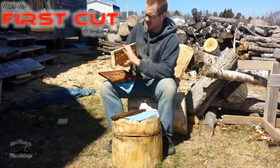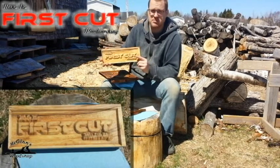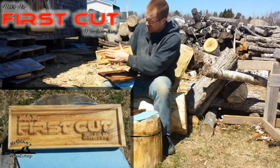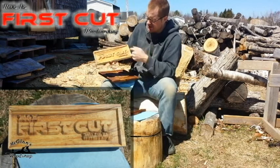I also did that on this block of spalted maple for the first cut, and I also did the inset V-carving.